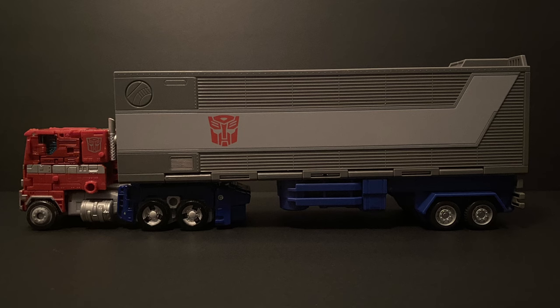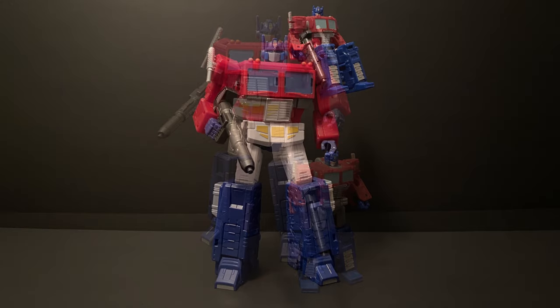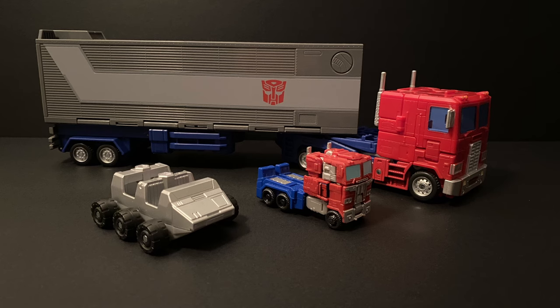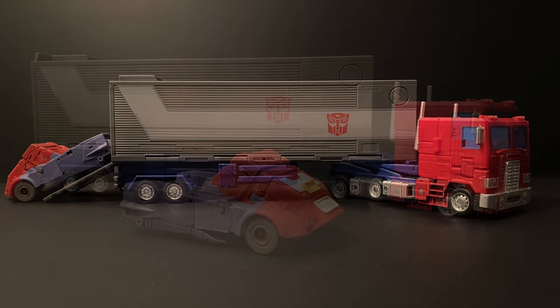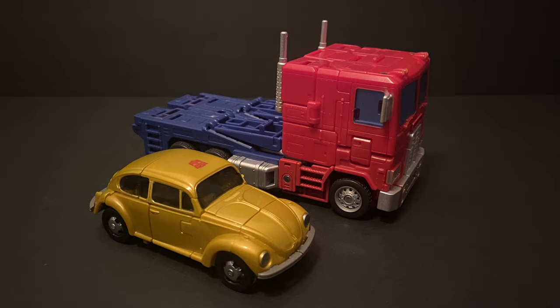Unfortunately the same can't be said for all comparisons. It's fun to place the Court Class Optimus together with the Titan Class figures, which actually makes for a nice display. Here they are next to each other in alt mode, and with Roller — given Roller is an extra add-on, they did a nice job with him scale-wise. We won't really look at scale comparisons to the other bots here — that's for part two — but I at least wanted to give you a quick glimpse of how the alt modes stack up.